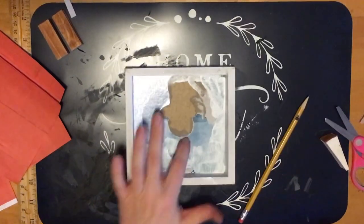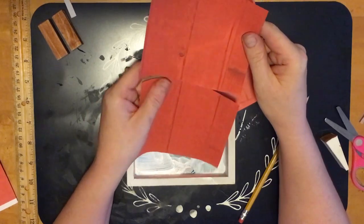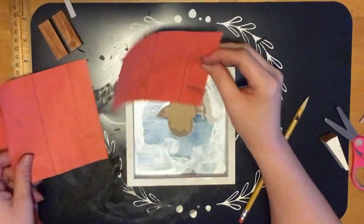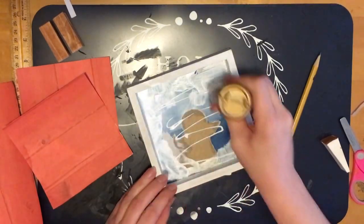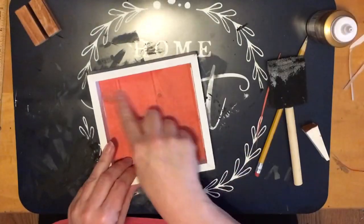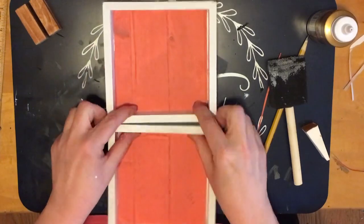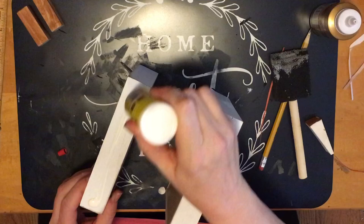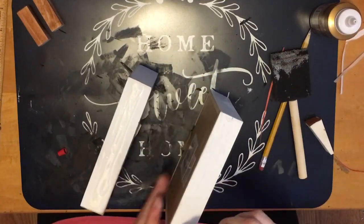Now that the paint is dry, I'm applying my little squares I cut out, making sure they're lined up so it gives the impression of one piece of wood in the background across all four squares. On the first one I used Elmer's tacky glue, but I didn't like it because it bubbled up — so for the rest I used Mod Podge. Then I'm using the wood glue to glue the boxes together.